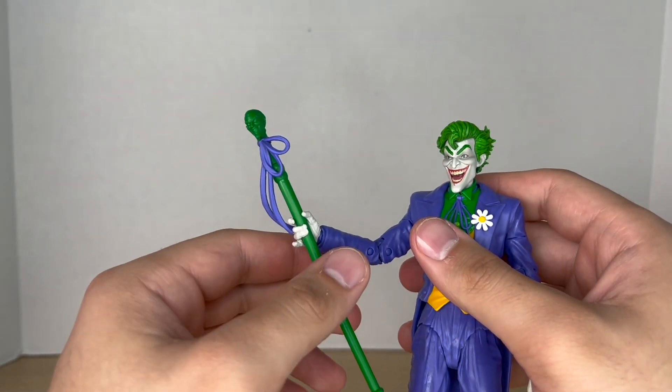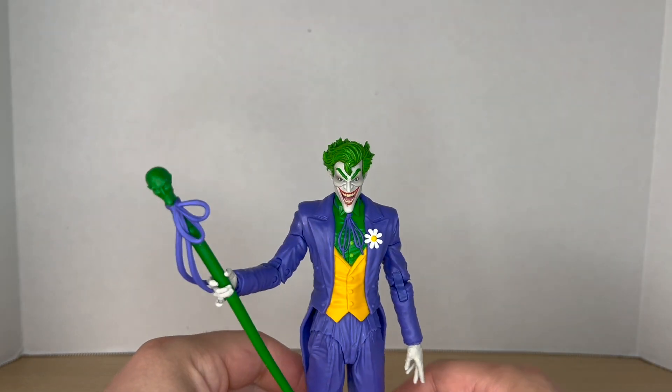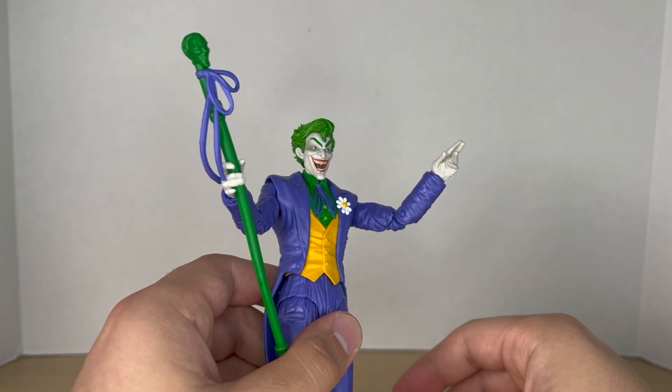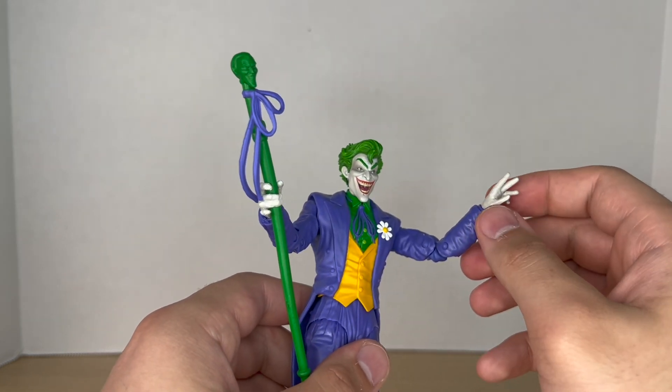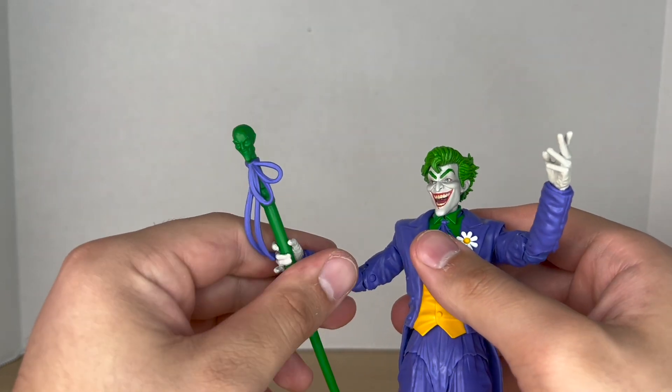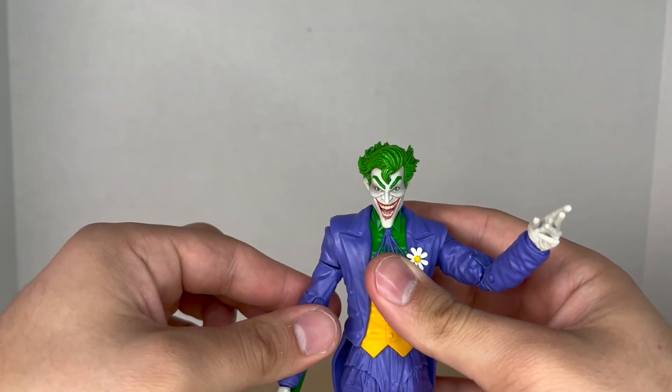But I don't understand why only the left side gets interchangeable hands while we're stuck with just the open hand on the right. It would have been nice to see another Joker fish hand, another gripping hand, or some fists for the right side — some fists would have been nice.